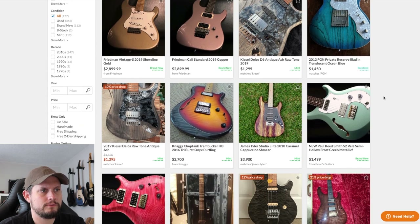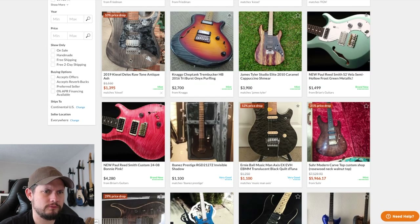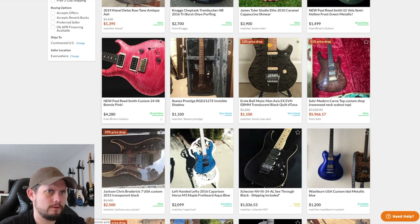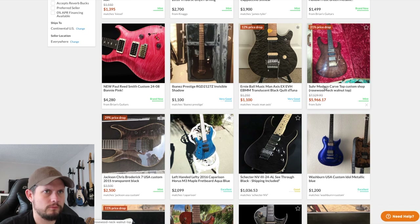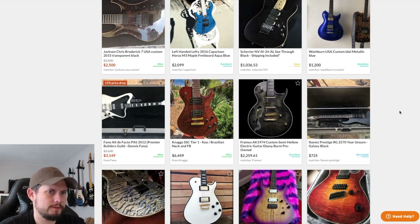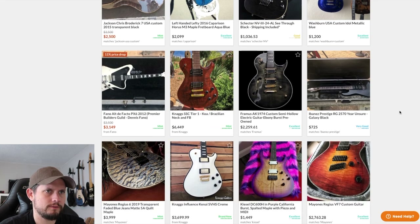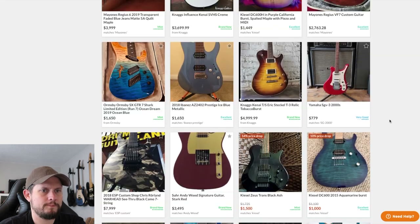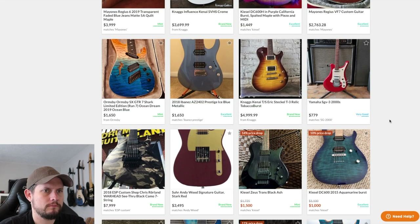It's a cool Delos — I don't like that pickguard on there though. Not a horrible price, I've got to look at what those actually retail for. I've been looking for a Rosewood Neck PRS as well — there's a couple decent options but nothing that blew me away. This is a good deal — a thousand bucks, nice DC.